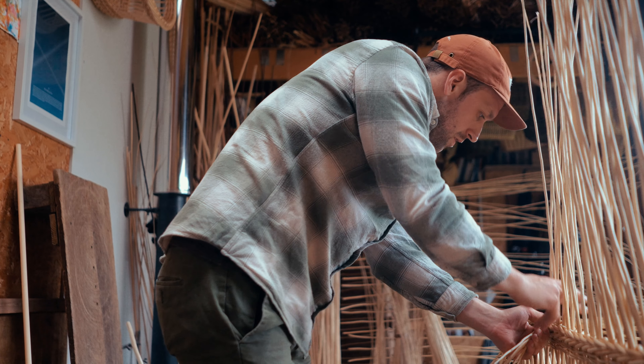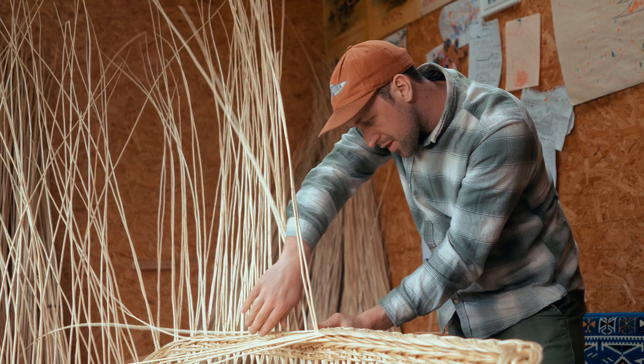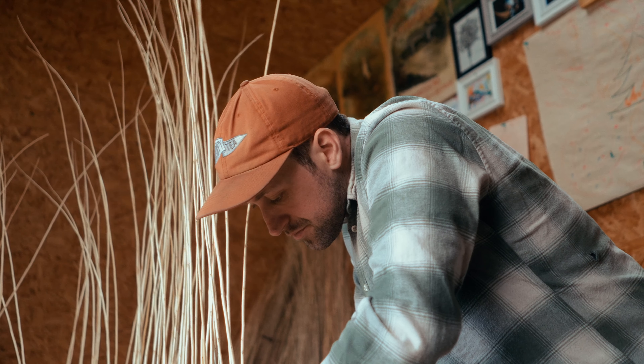Every single rod is unique and different, has its own characteristics, so as you're weaving you've really got to pay attention to what you're doing — making it all work, making it do what you want it to do.